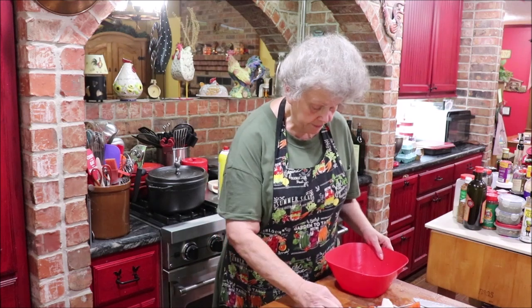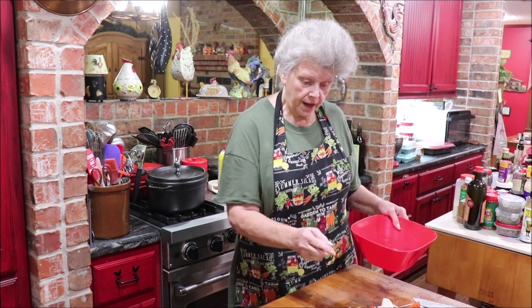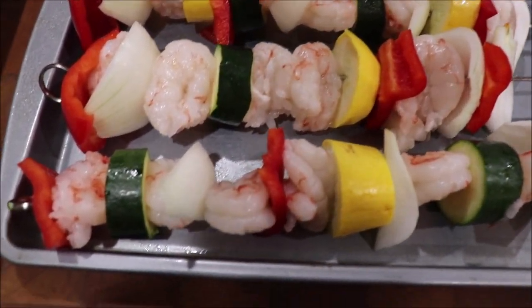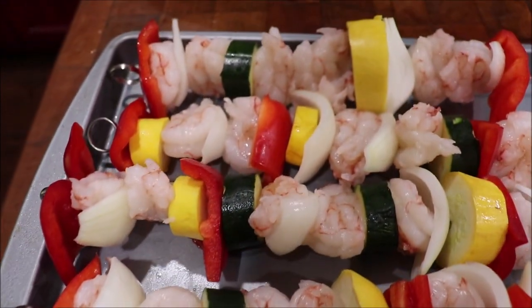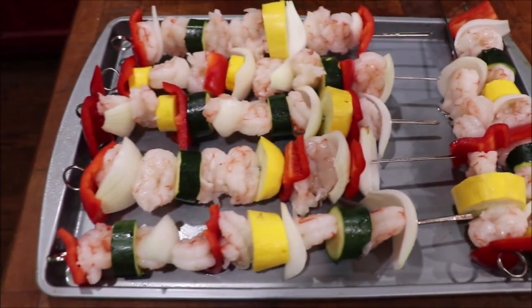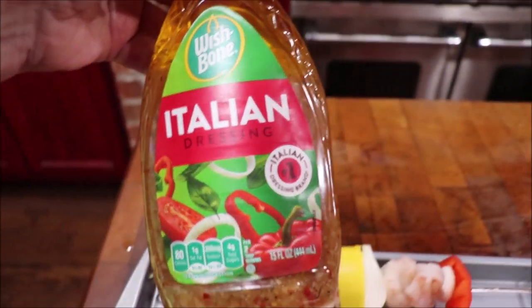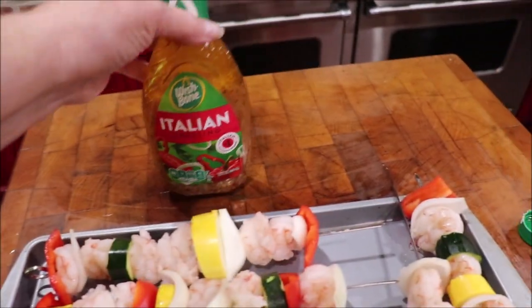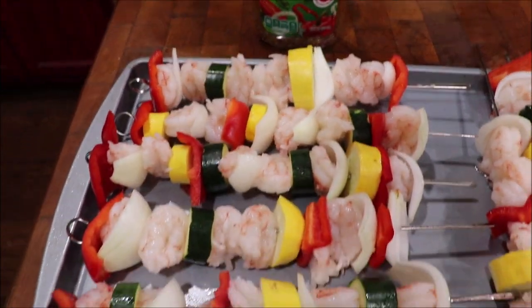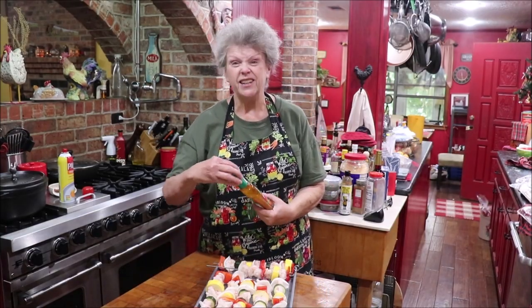I've noticed that my pan has a lot of water from me rinsing the shrimp in cold water, so I'm gonna lift them up and dry that off real good. Then I'll show you what I do for a marinade. I'm just going to squeeze some Wishbone Italian dressing over them. I love to use this — I use it on chicken and a lot of stuff. Let me get this back up on the tripod. I need to shake this up real good first.